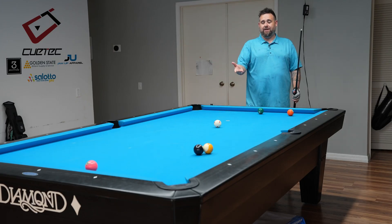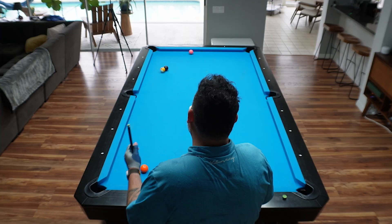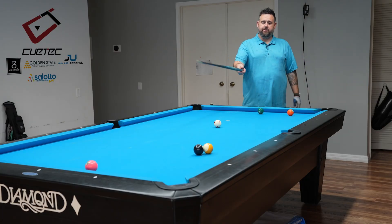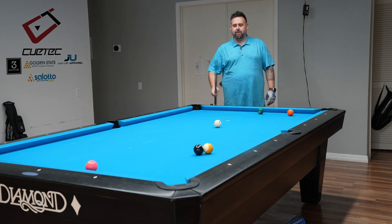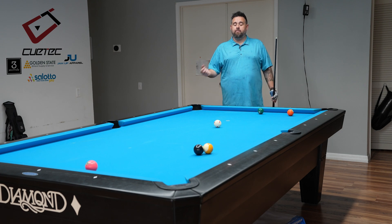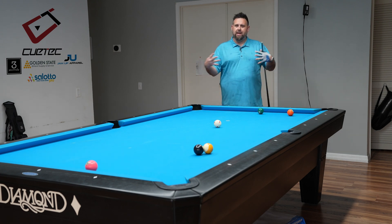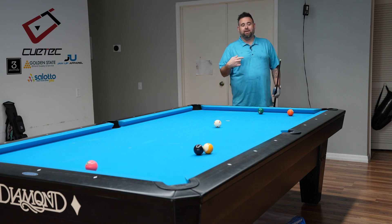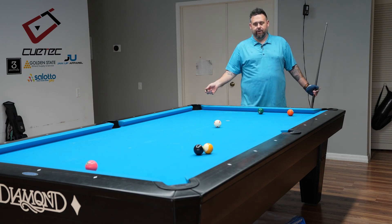We're playing nine ball, and we get bad on this four. We could bank it, but the eight and nine are all locked up, so we want to play a safety — a two-rail safety, cue ball going one, two rails, and behind that eight and nine, bringing the four down here. Using the mirror system and the follow system, and we marry those two concepts together, we're going to be able to calculate how to take this cue ball two rails behind that ball accurately.